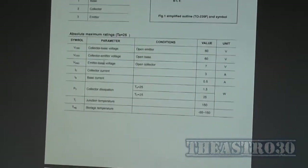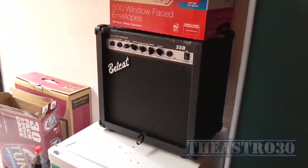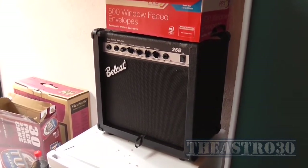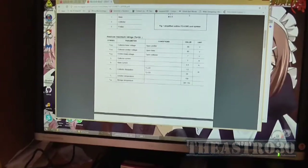Anyway, on the Astro 30 — if you enjoyed this video please remember to comment, rate, and subscribe below. You can always follow me on Facebook and Twitter, links are in the description as usual. This is the Astro 30 saying see ya, have a great day.